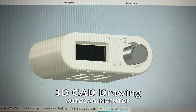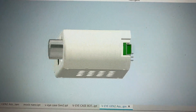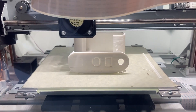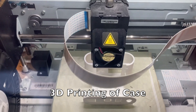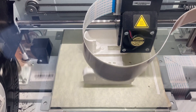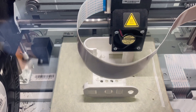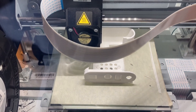I went ahead and took some dimensions and went into AutoCAD to draw up a case that would fit all the components. Then went ahead and 3D printed out the first prototype case. It took about 3 or 4 hours to print on my early slow printer, but I got the job done.